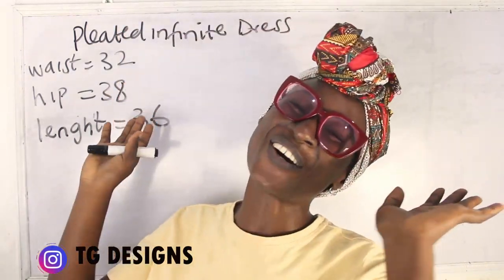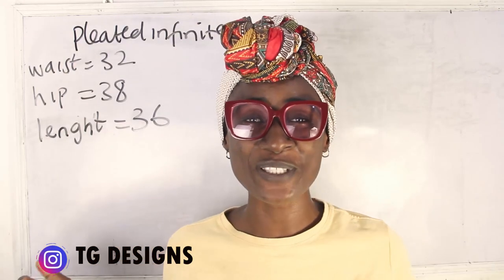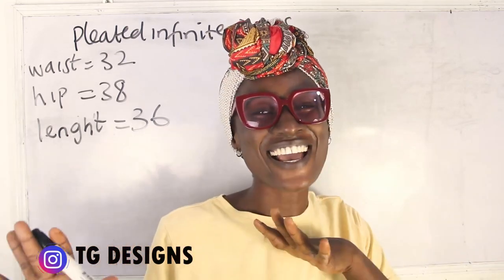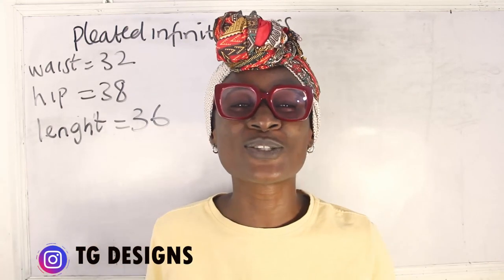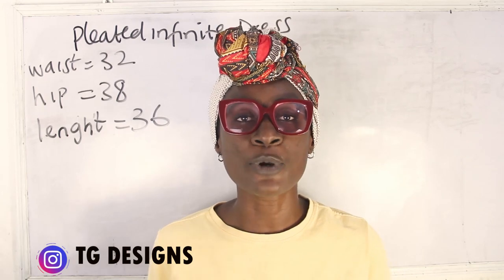Hi guys, welcome to my channel. If this is your first time, thanks a lot — don't forget to give this video a thumbs up, like, share and subscribe. Today's tutorial we are going to make a simple video on how to cut and sew your infinite pleated skirt gown.